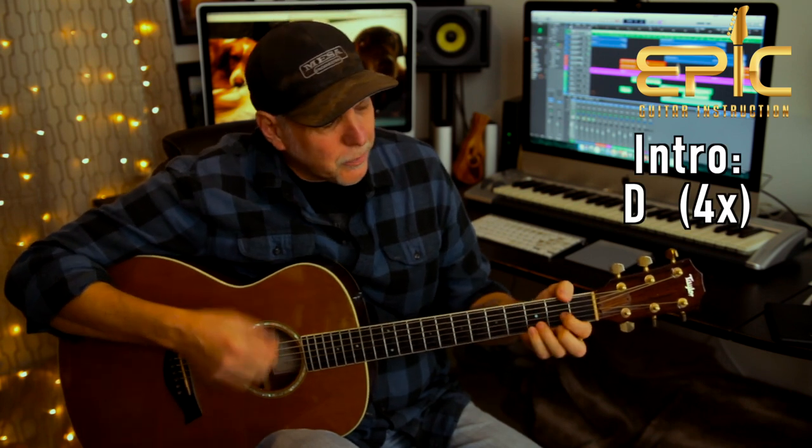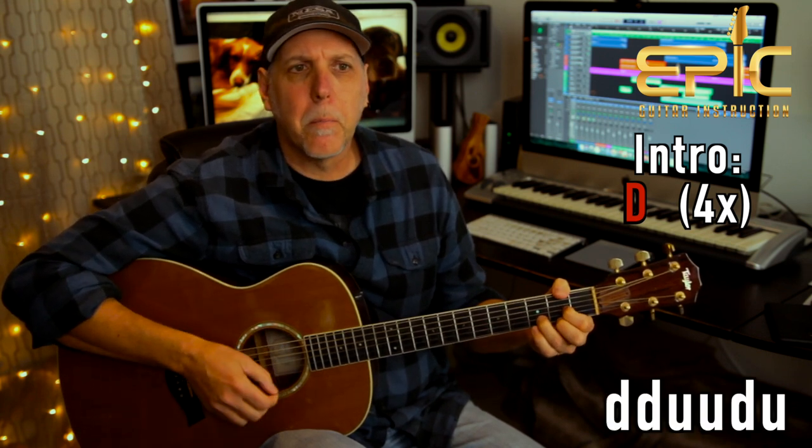The song starts with the intro, where there's some lead guitar, so you'll probably just play the chords. He's just playing a D major chord for four measures, and then it goes right into verse one: 'We got winners, we got losers.' For the intro, the rhythm guitar sounds like this.